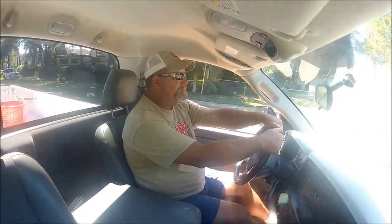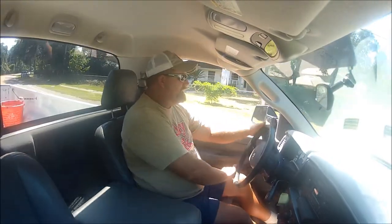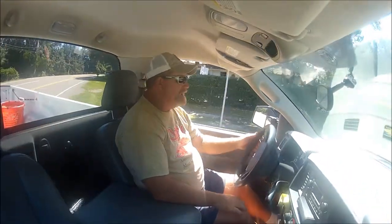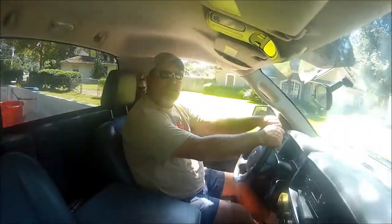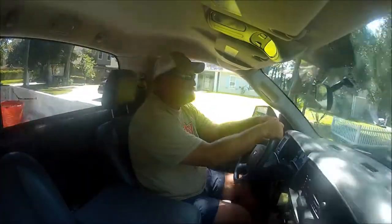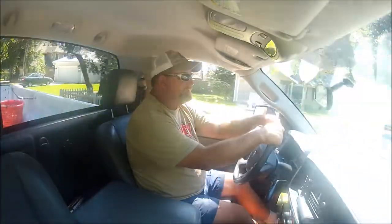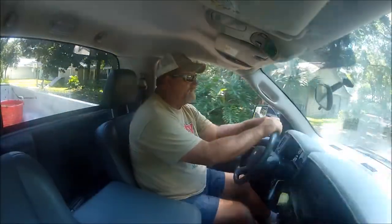Alrighty, I'm heading home. I got my batteries for the boat — I was over at Battery Distributors Southeast Incorporated and picked up some new batteries for the boat. I'm gonna put them in right now.